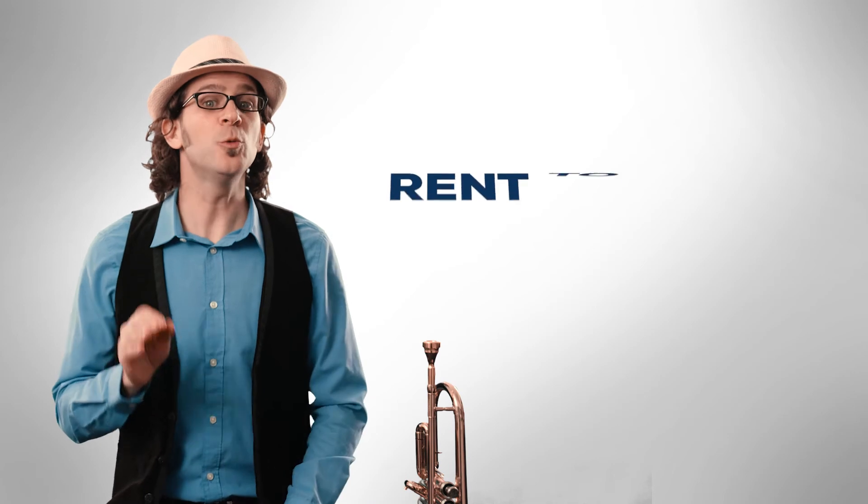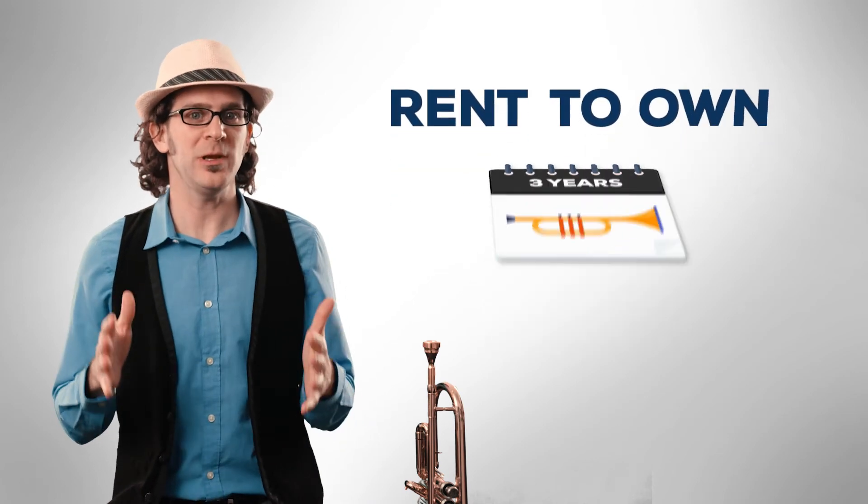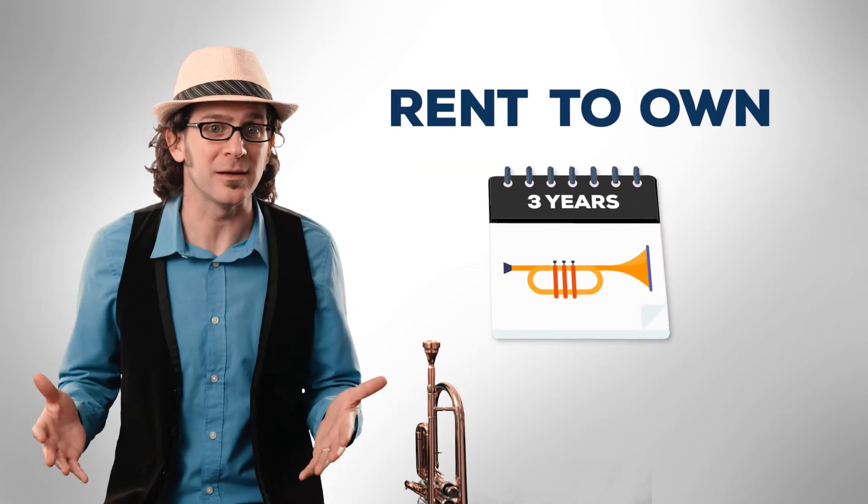By the way, that instrument that you now own after three years? It's a beginner instrument that a three-year student has probably outgrown as a player anyway. That's right — if you rent-to-own, you end up owning a three-year-old instrument that you don't really need.